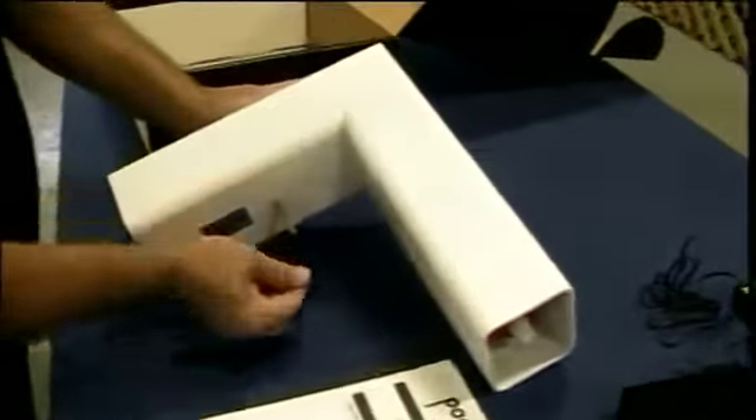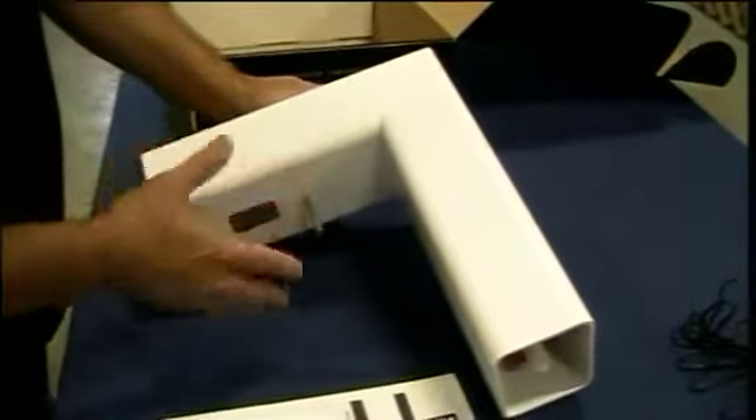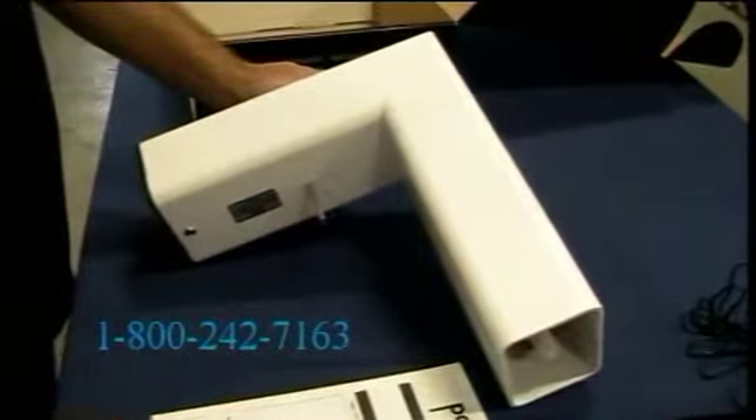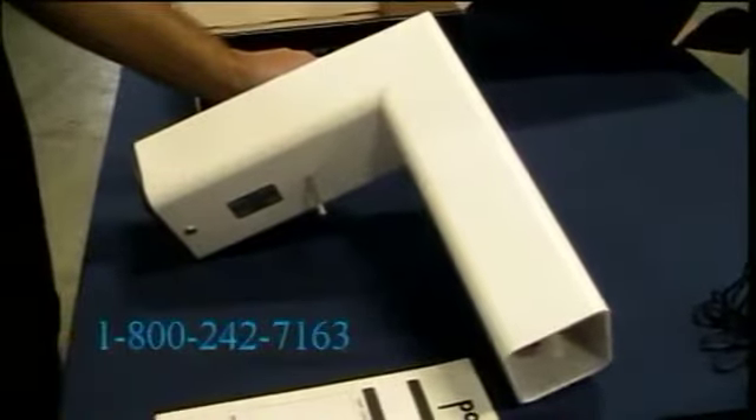On the bottom of the alarm is the alarm stabilizing pin. We recommend you use it — you'll need a 5/16 masonry bit to drill down into your deck, which keeps the alarm stable and lets it work correctly in your pool. If for some reason you can't use this, give us a call at 1-800-242-7163 and we'll find another solution.